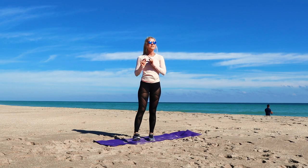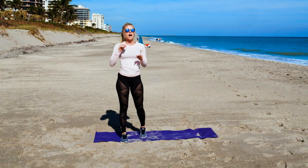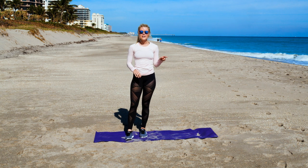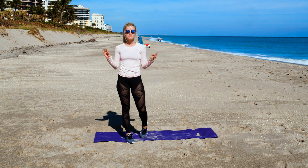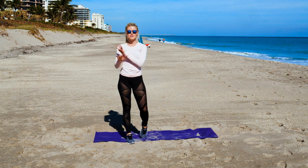Awesome job — that was so great. You guys just killed that chest pump-up workout. I'm out of breath, so I'm sure you guys are too. Make sure you check out our other workouts because we have so many more awesome ones for you. Hit that little red button to subscribe, and we'll see you on the next one.